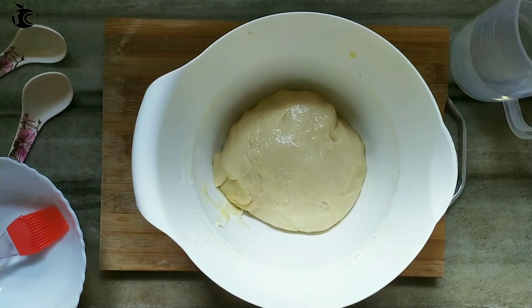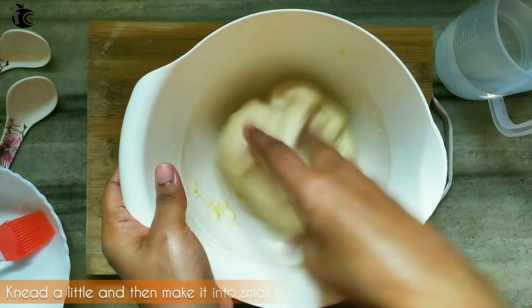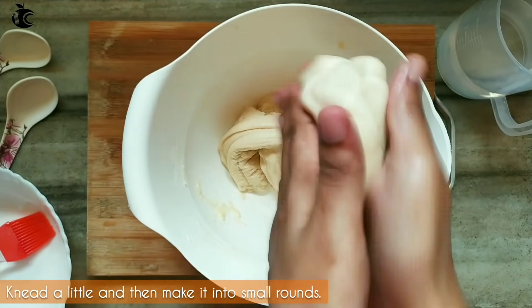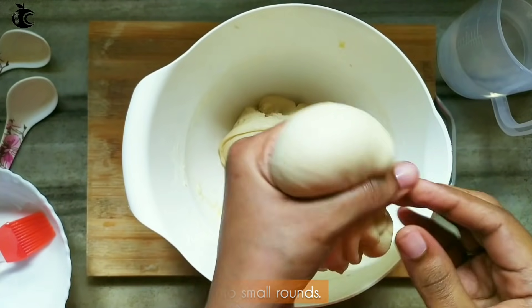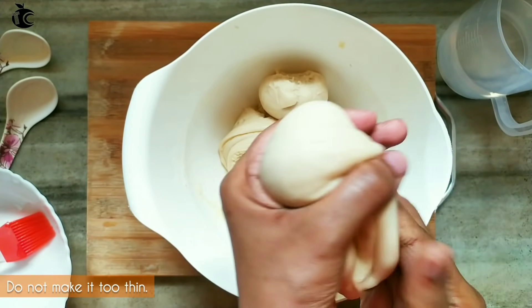I'll make the consistency soft — the dough should be soft. When we add the oil, we want to make a smooth, soft dough. Let's make a little smooth ball.